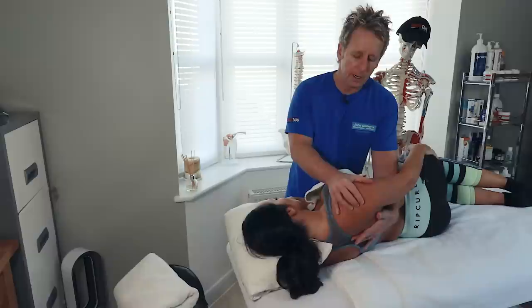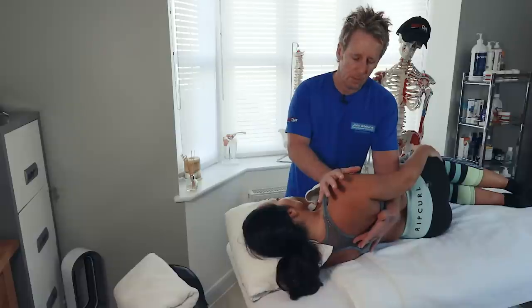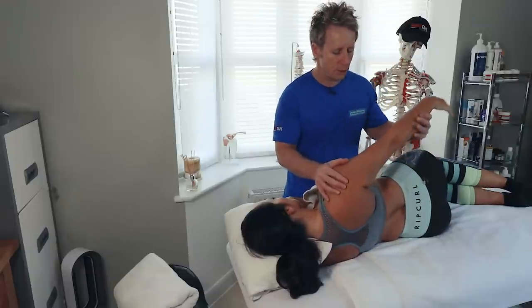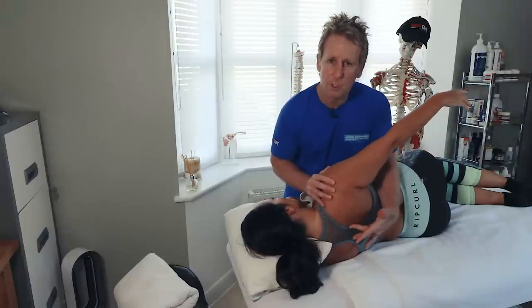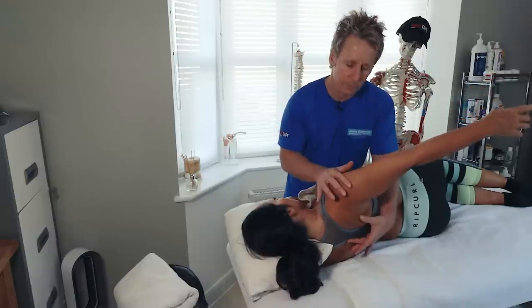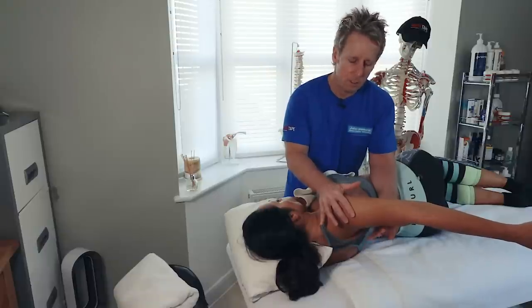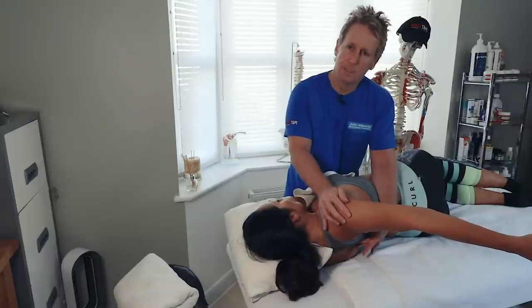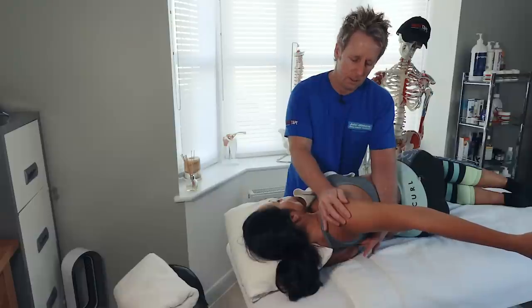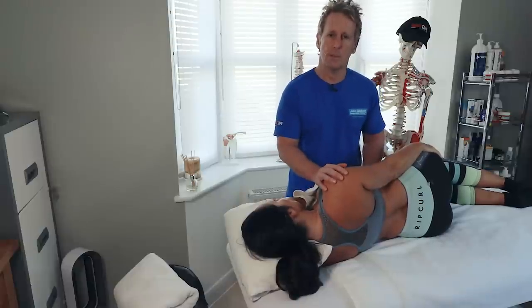One technique I like to use: the patient pushes forward into my hand, activating the pec minor. Then, once they've contracted, I say to the patient: using the arm, reach back - but imagine you have a coin between the shoulder blades and you're going to squeeze it. Squeezing the coin activates the rhomboids, which then tells the pec minor to switch off through reciprocal inhibition. Once in that position, I can passively encourage lengthening of the pec minor. Many patients prefer this technique. That covers pec minor and pectoralis major assessment and treatment.